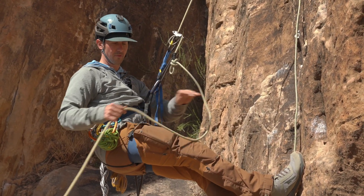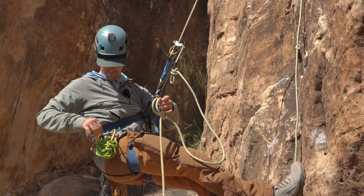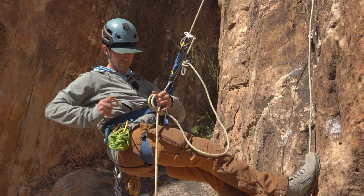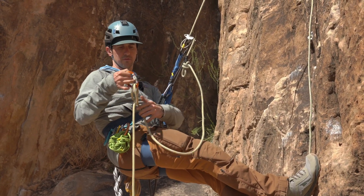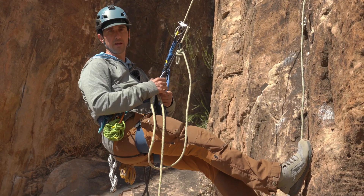From there, before I make any big move, I want to put myself hard into the system. Use a clove hitch — it can be a figure eight on a bight or a butterfly.